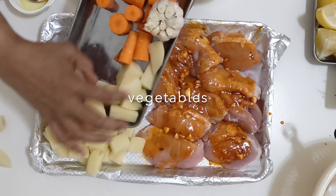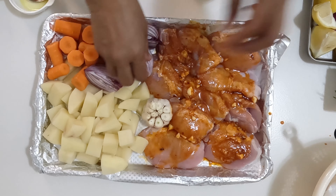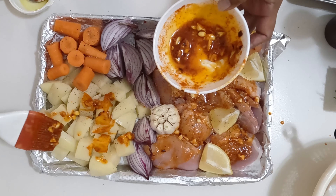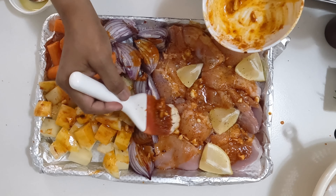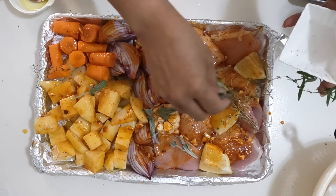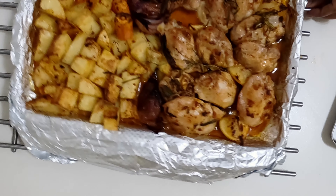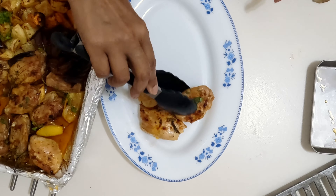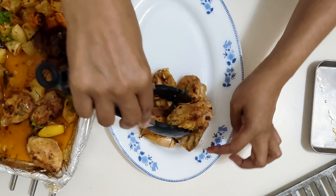Layer the vegetables and brush with the remaining marinade. Transfer to the oven and roast for 20 minutes. Turn the chicken, baste with pan juices, and bake until tender and golden. Cool for a few minutes before serving.